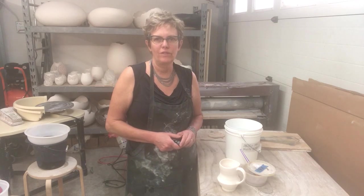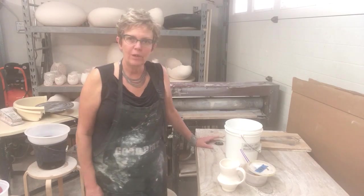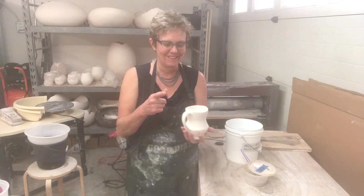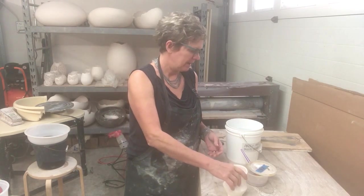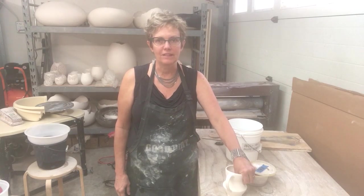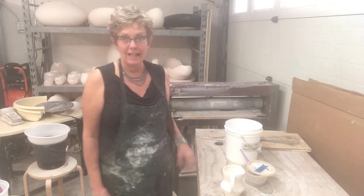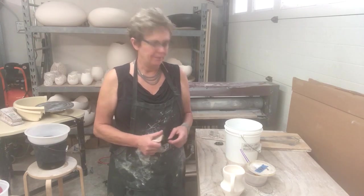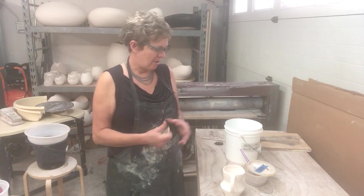Hey everybody, this is a short video to show you the basics of glazing. The first thing you want to make sure is that your piece is bisque-fired. It will kind of resonate when you tap it. It will not break down in water now. The particles of clay are now sintered or stuck together, although they're not vitrified or turned to glass. It's still porous. We do this so that we can dip it in a bucket of glaze material without it falling apart.